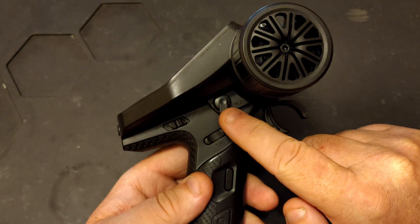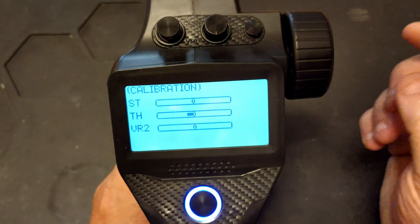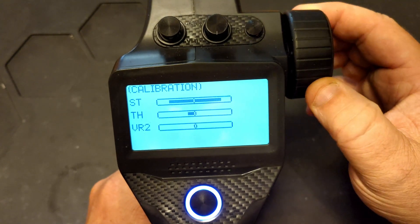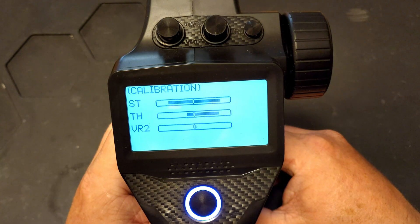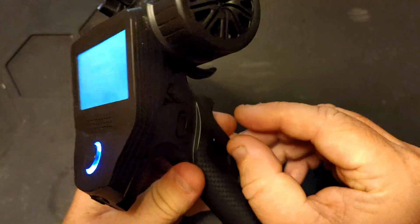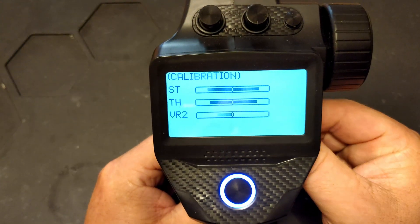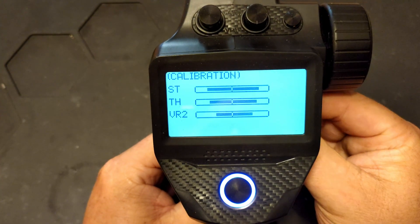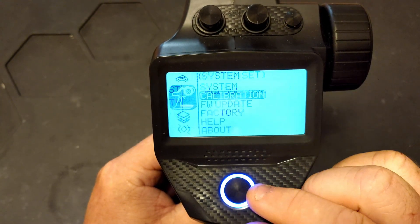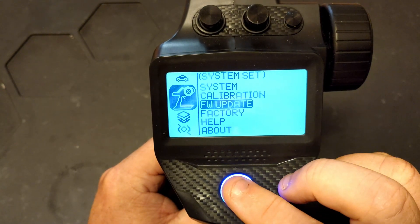In the calibration screen, you can calibrate the throttle, VR2, and steering. You press start, move your steering to its full extent of travel, move your throttle all the way to brake, and move the VR2 dial on the side all the way to its extremes and then back to center.